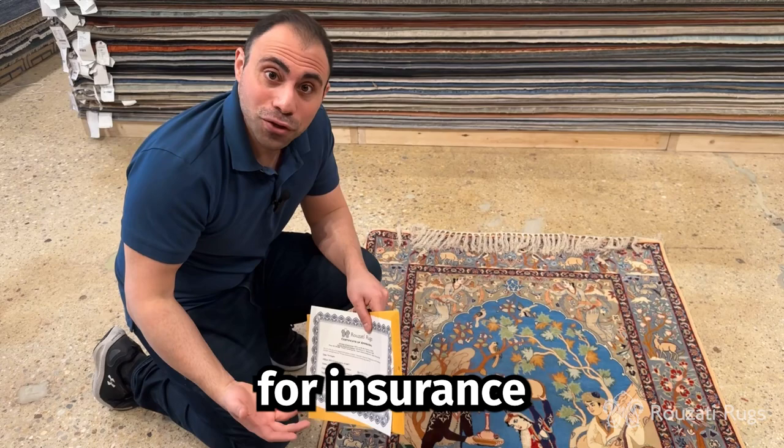In general, rugs are appraised for insurance purposes, and we here at Rosati Rugs provide appraisals at fifty dollars for each rug.